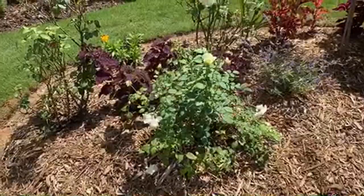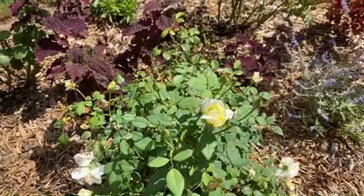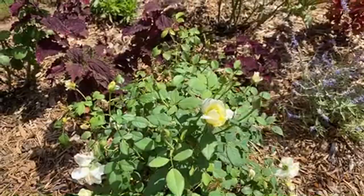The Poet's Wife - David Austin. That soft yellow color. Poet's Wife David Austin rose.